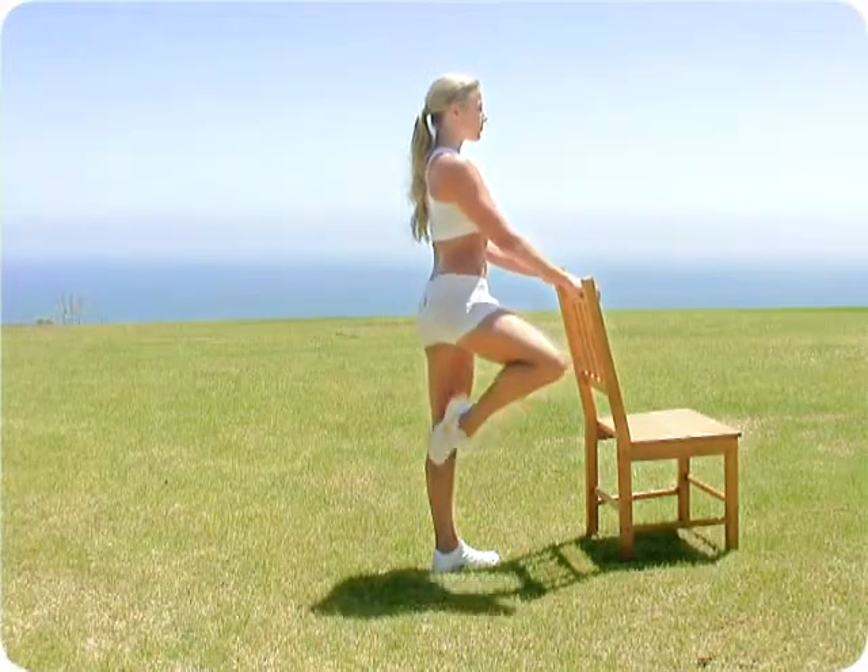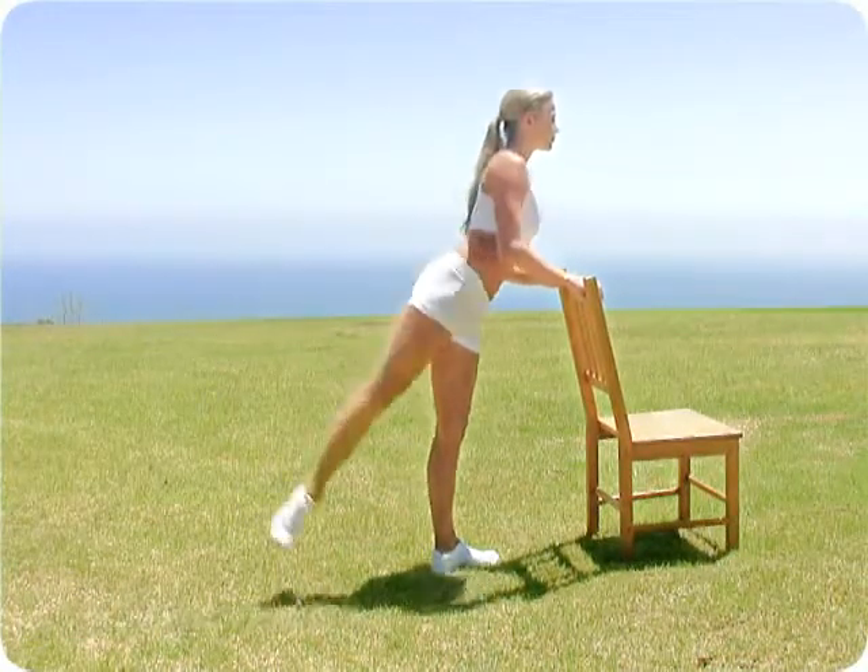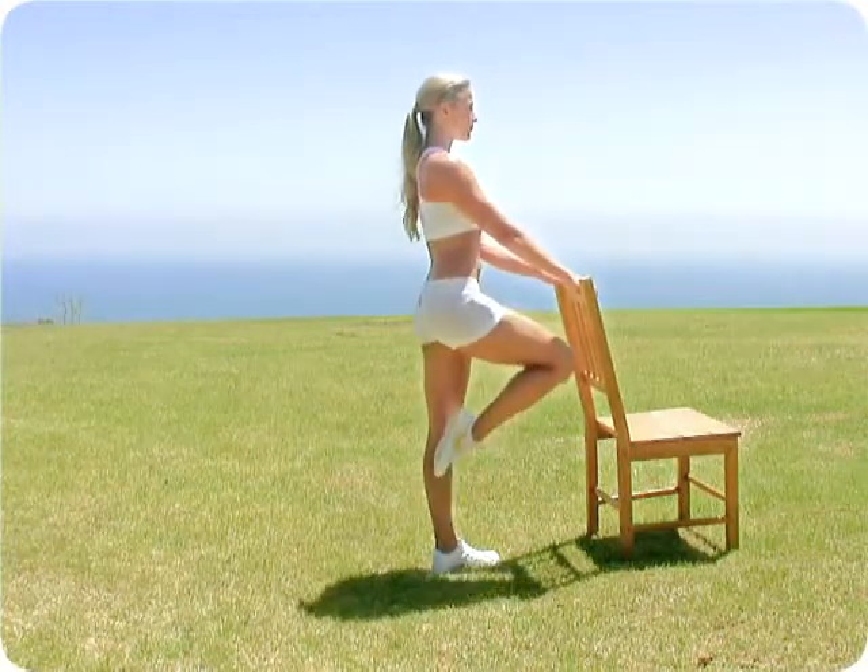Stand nice and tall, keep your toe touching your knee as it's bent up and brought to 90 degrees, then turn it out and press your leg back.